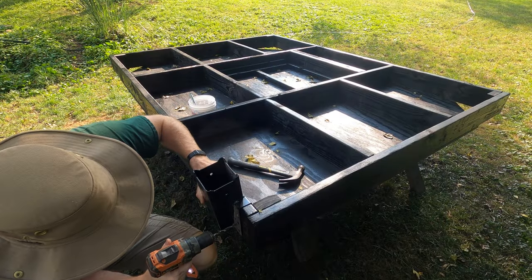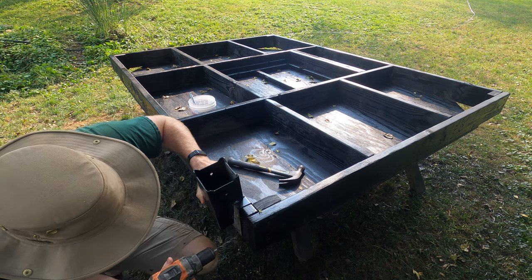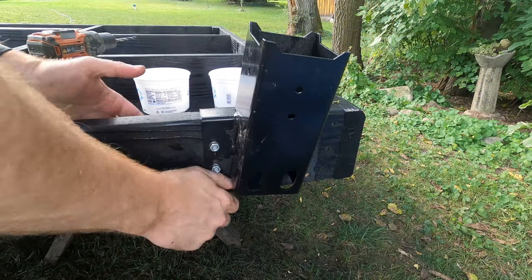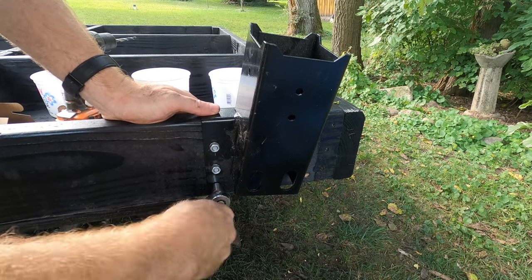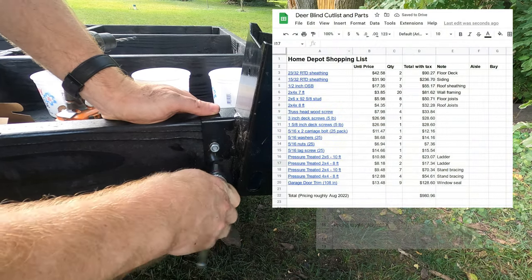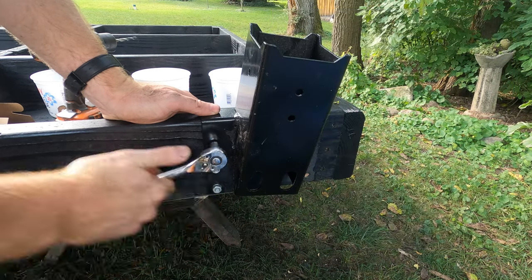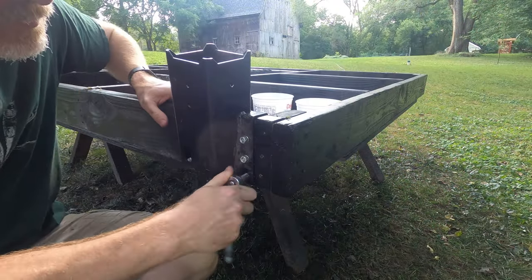The 4x4 legs will attach to the floor deck using metal brackets I bought from Amazon. The brackets are through-bolted to the 2x6s in the floor deck. For any project like this I tend to keep a master shopping list in spreadsheet form with links to all the products I used. I'll share that spreadsheet via a Google Drive link in the video description. Links and prices were accurate as of August 2022.